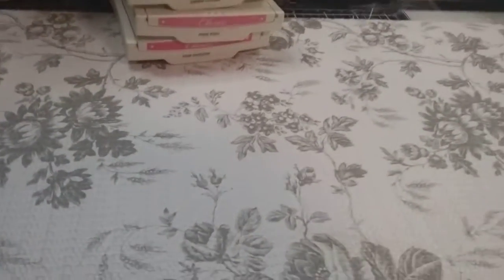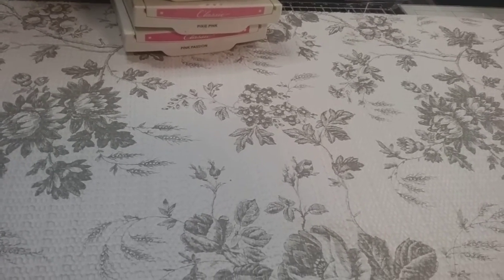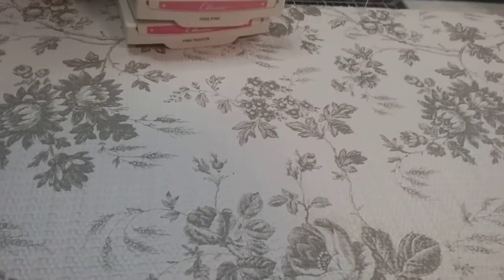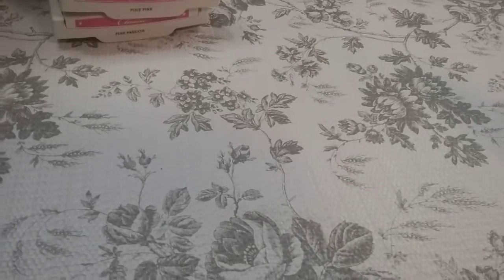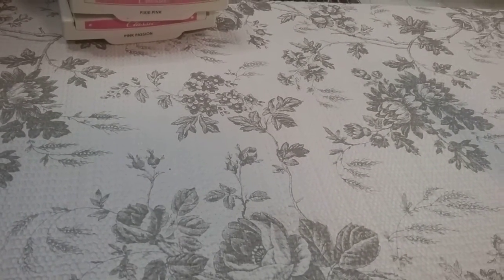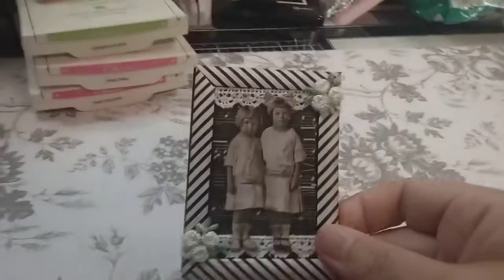So my Crafty Dare — we were to use flowers, lace, and straw. And I don't know about you, but straws always gets me every single time. I mean, I could just make a rosette wand or something like that. But if you go to hashtag Crafty Dares on Instagram, you'll see all the creative ideas that these ladies have come up with using straws. And this is what I came up with.